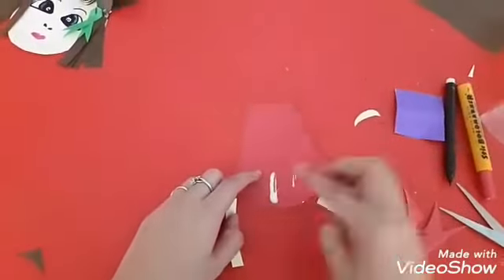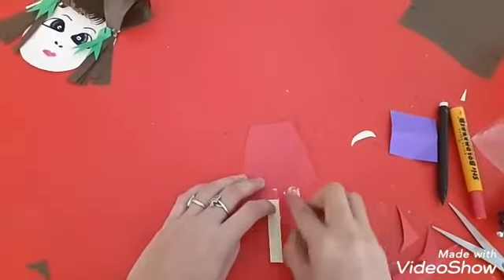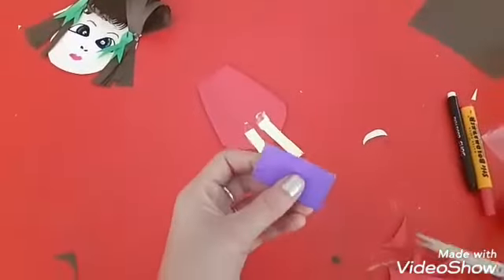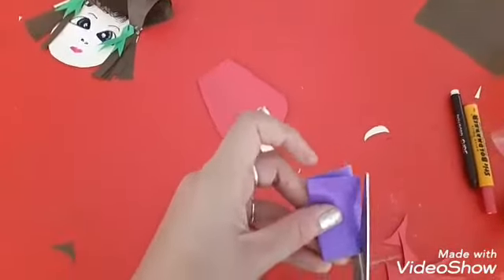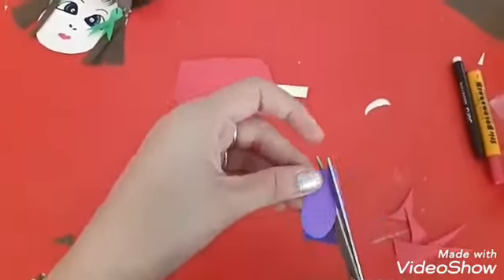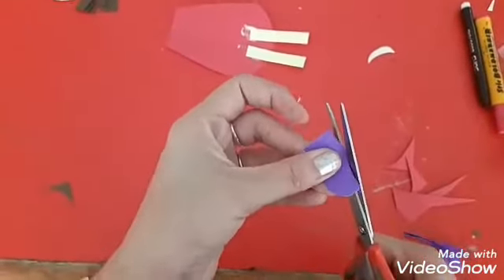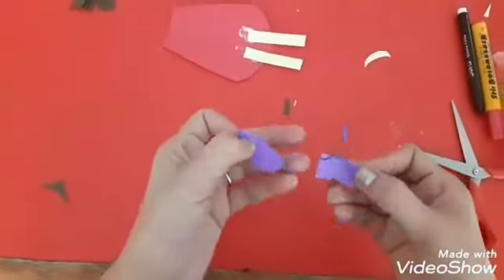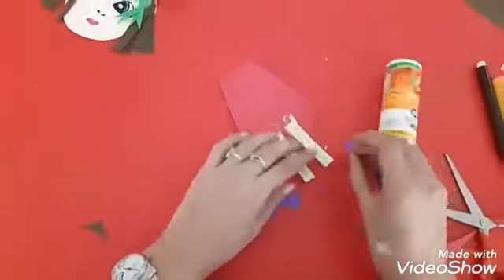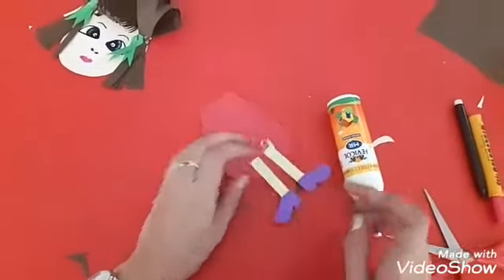Take the two skin colored strips — these are the legs. Now take the purple colored strip and we are going to make the shoes. Cut this strip in the shape of shoes. Now fix the shoes like this.